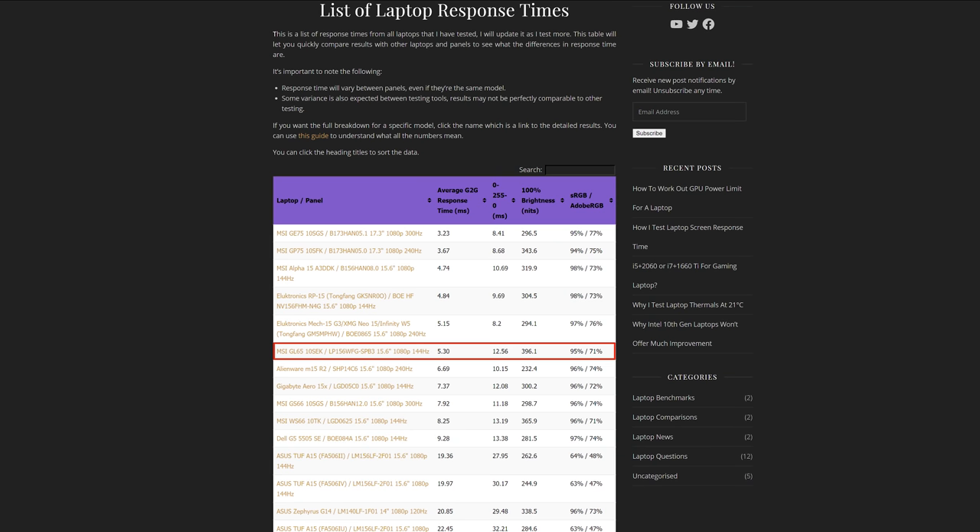According to MSI's own information, the 144Hz panel should also be a 25-millisecond panel with poor color gamut. However, Jared from Jared's Tech already tested the GL65 with the 144Hz display, which showed a 95% color gamut, around 5-millisecond response time, and around 400 nits of brightness — which is actually a great result. This makes the 144Hz panel way more attractive than the 120Hz option. I'll put a link to his article and his YouTube channel in the description because his laptop content and reviews are purely awesome.